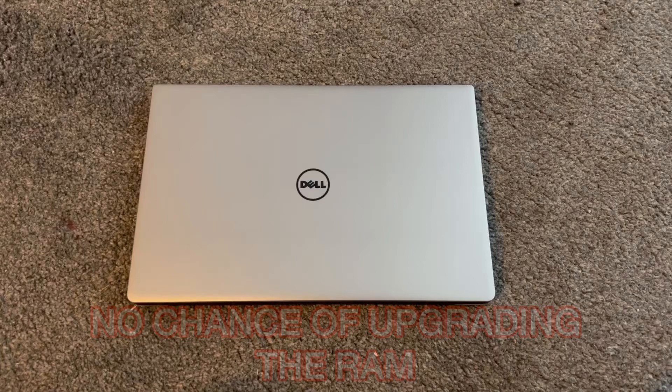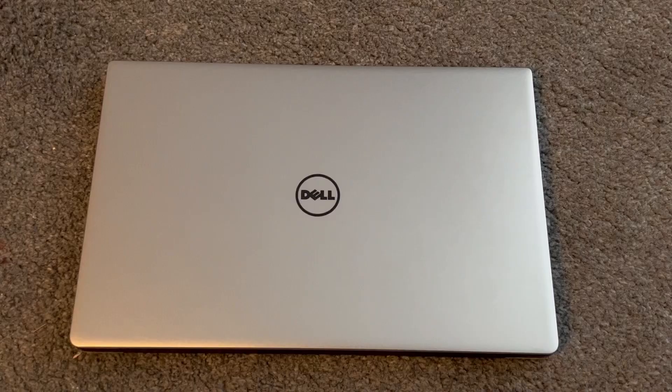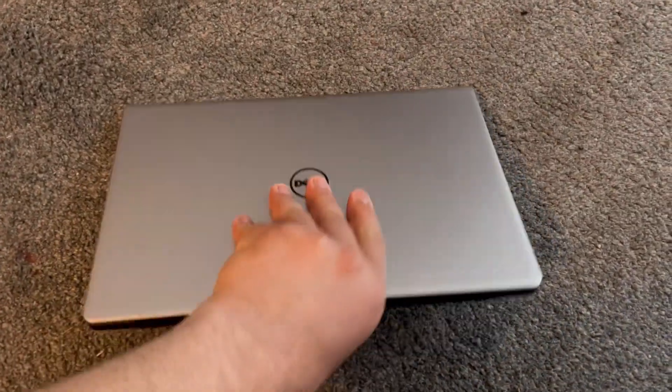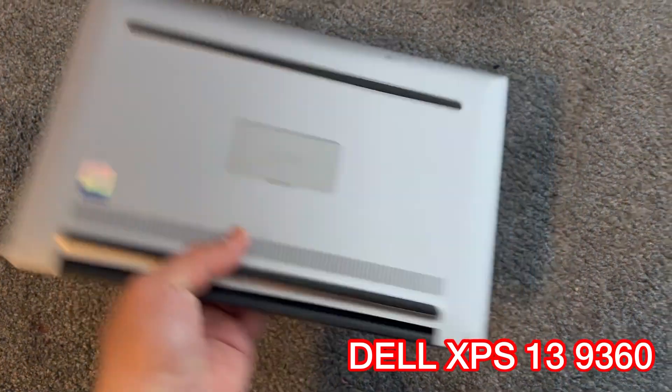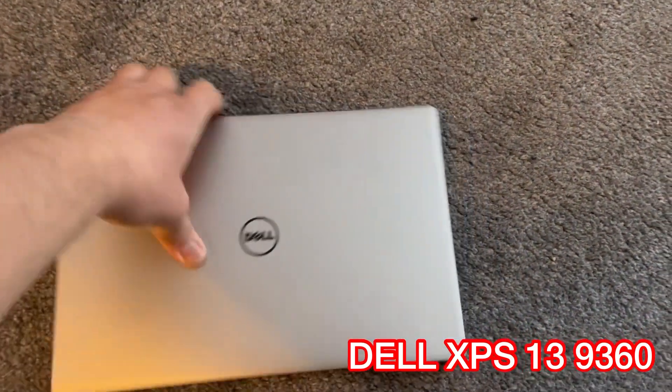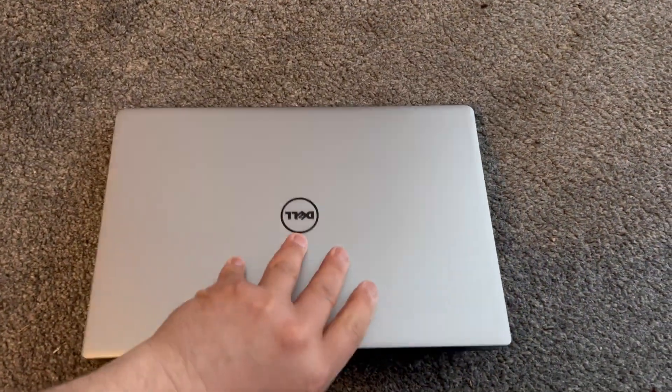Before I begin with the video, I'd just like to say you cannot upgrade the RAM — it is soldered onto the motherboard. Hello guys, I hope you are all well and welcome to Henry's channel. In today's video I've got this Dell XPS 13 9360 and I will show you how to enter BIOS configuration settings and boot menu options.